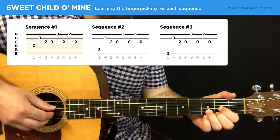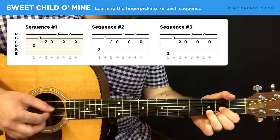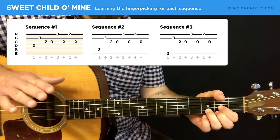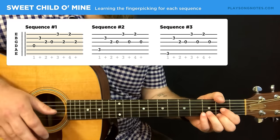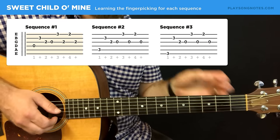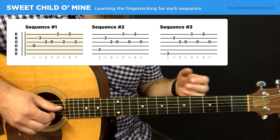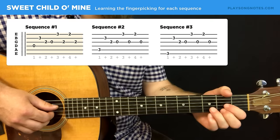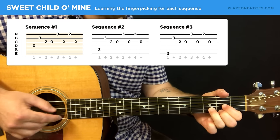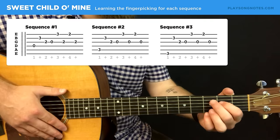Watch my index finger as I play the first sequence slowly on repeat. If you're practicing this for the first time, take it slow — if you're messing up, slow it down, because to get past making mistakes the answer is not playing faster. Do it at a speed where you can play it perfectly a few times in a row, then slowly crank up the speed. It won't come on the first day — for me this was many, many days of practice, playing it over and over again without thinking about it. That's the first sequence, and I think it's the toughest one.